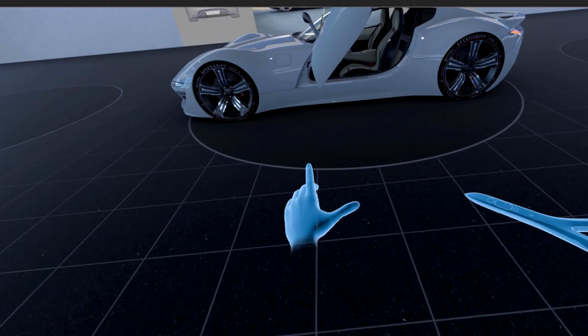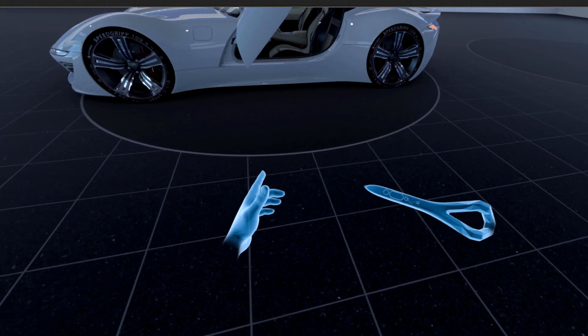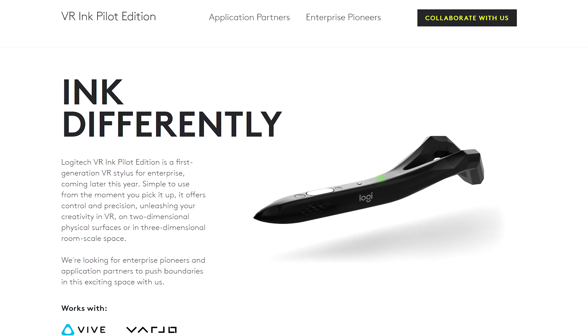When switching into controller hand mode in VR, the VR-Ink pilot is displayed in X-ray shading. More information about the Logitech VR-Ink pilot can be found on the official Logitech website.